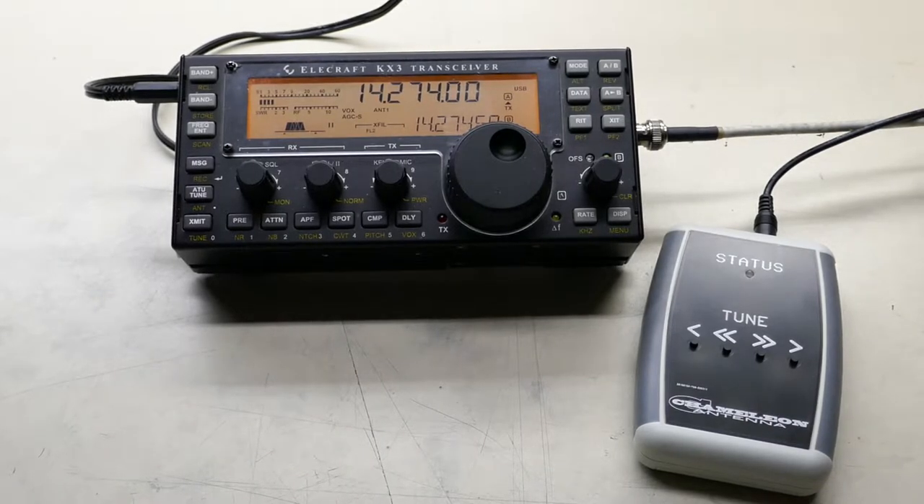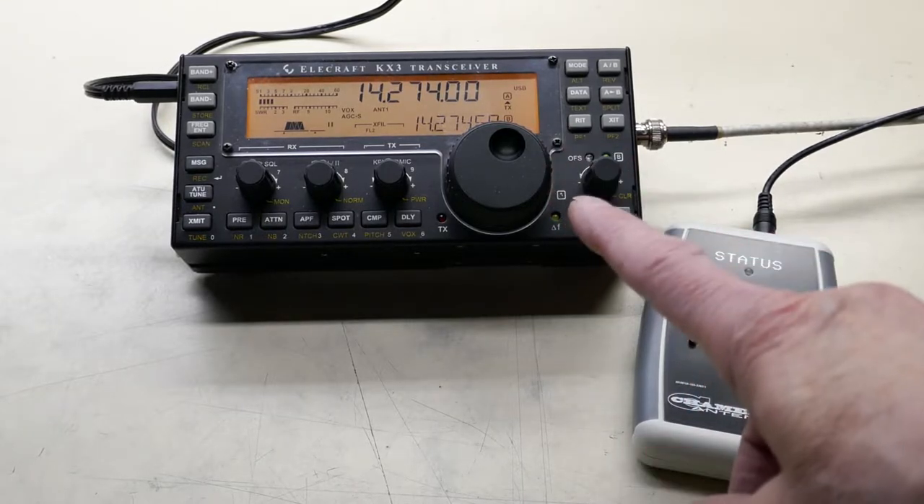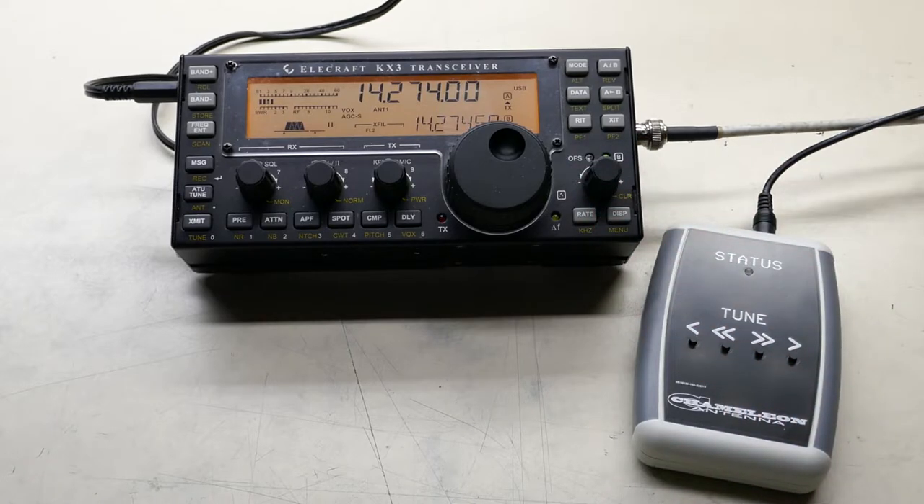Here's a quick video to show how the loop tuner works. The loop tuner is sitting here next to the KX3, which is connected to the loop.